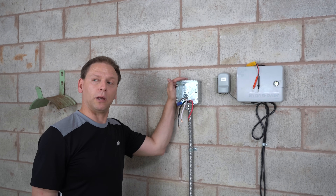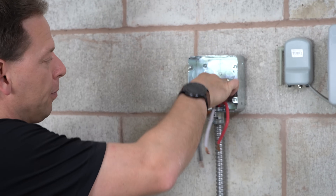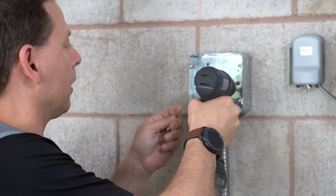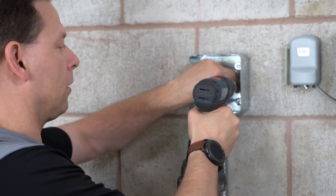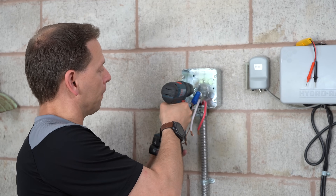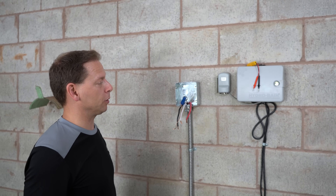Now we've got the plug receptacle removed. All of the box remains — we'll need to remove the box and the ground. First we'll remove the ground from the box and make sure it's nice and clean, then remove the screws holding the box to the wall. We've loosened the connectors on the wall so we can reposition the line based on where we want the high-power wall connector. We're now going to remove the box, reposition the line, and come back with the wall mount positioned.